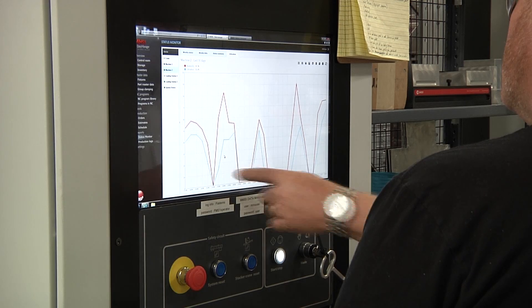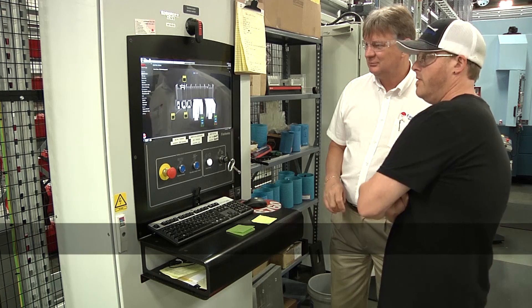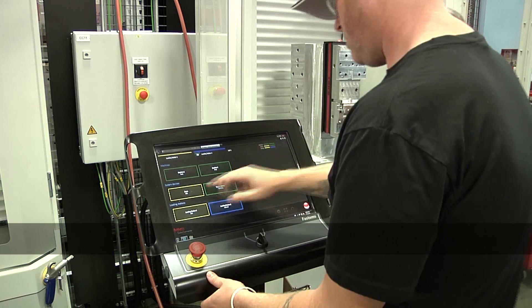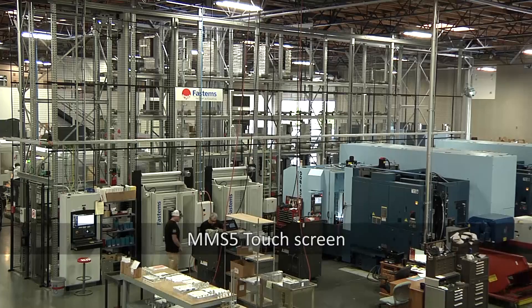It seems overwhelming in the beginning when the training starts with the operators, but they pick it up very, very fast. In the beginning it's new because they're used to another system in another building, and they come over here on the Fastum system and they struggle a little bit in the beginning — but right now they love it.